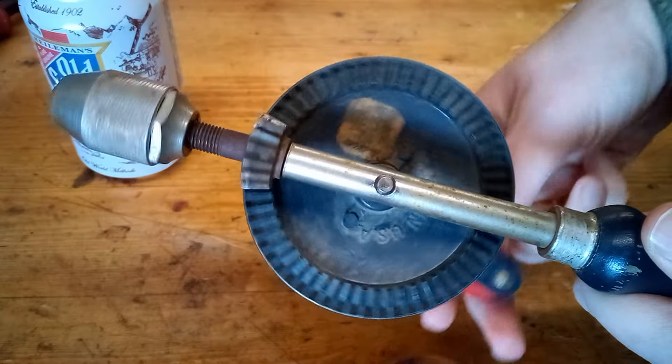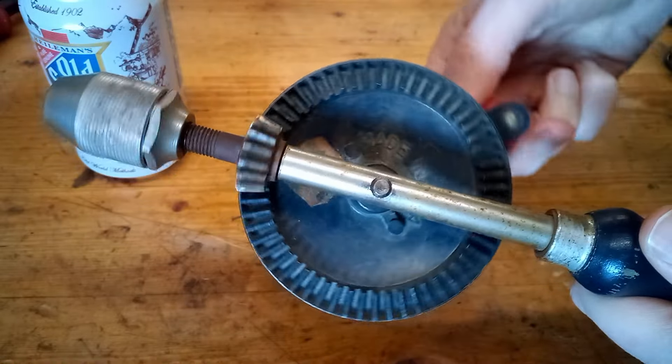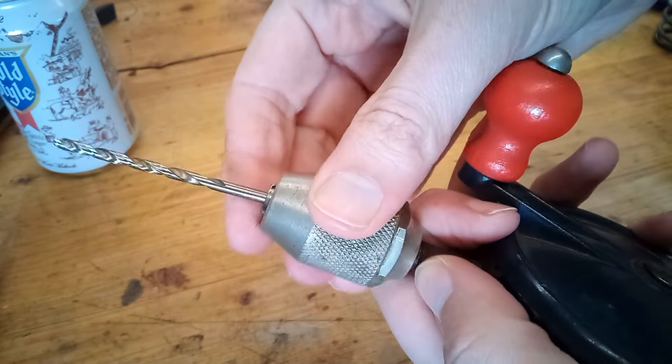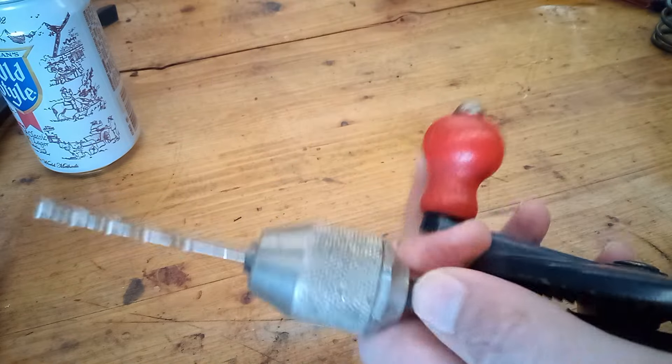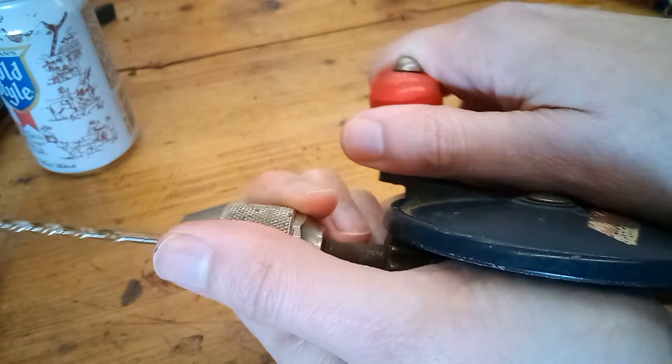When you rotate the handle, it turns a smaller gear which rotates the chuck. It has a three-jaw keyless chuck. In the instructions, they say to tighten the chuck by hand, then hold it and turn the handle to tighten it fully.